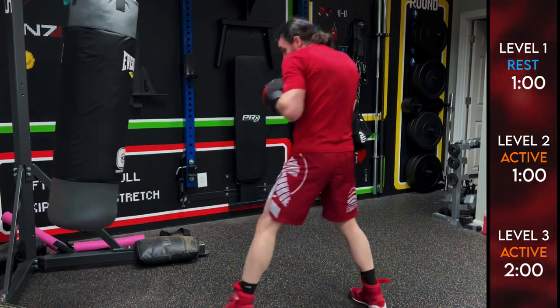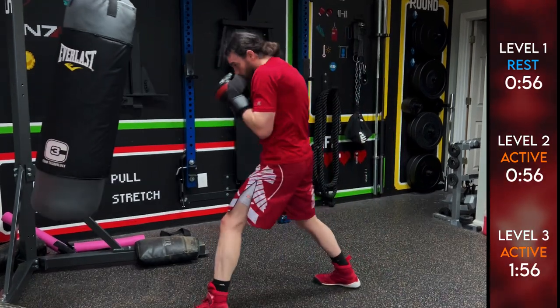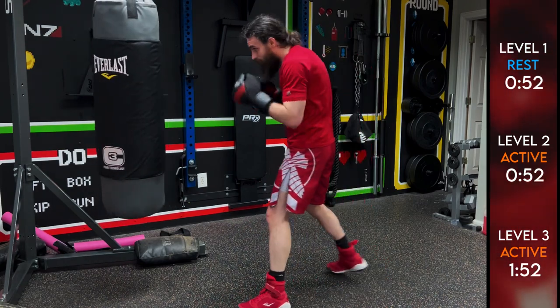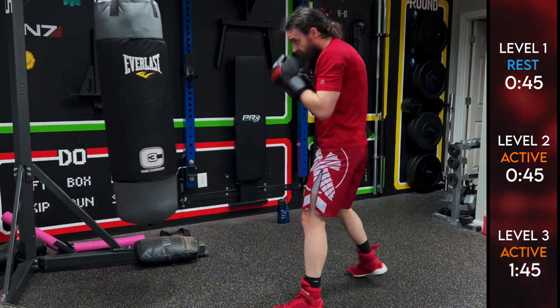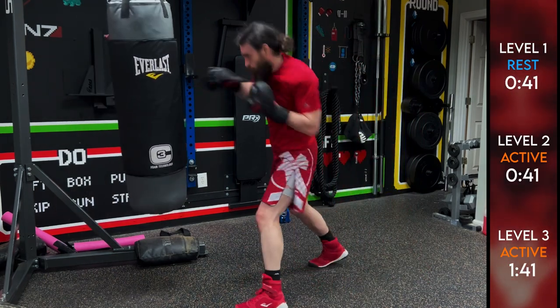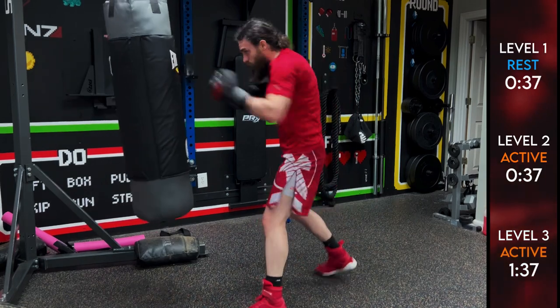Come on — this is the last round, don't give up on me now. Level one, you get a rest; level two and three, keep going. That lead hook — add in that cross — fake the lead hook — finish it with that rear uppercut. Come on, we're almost there.